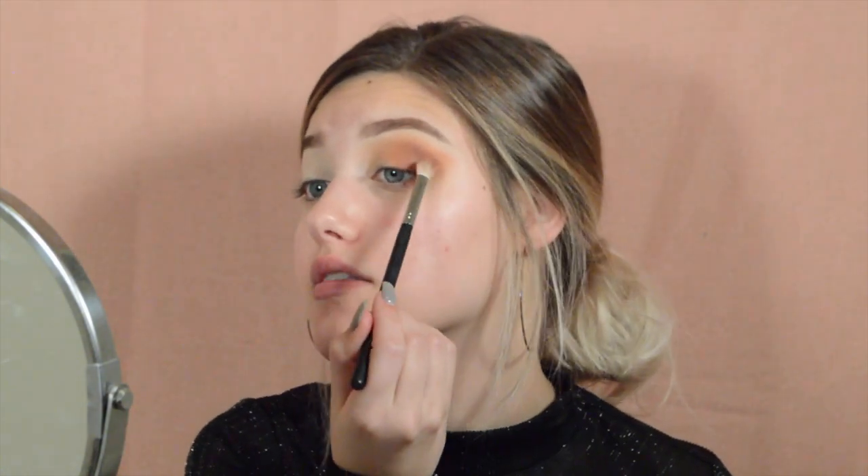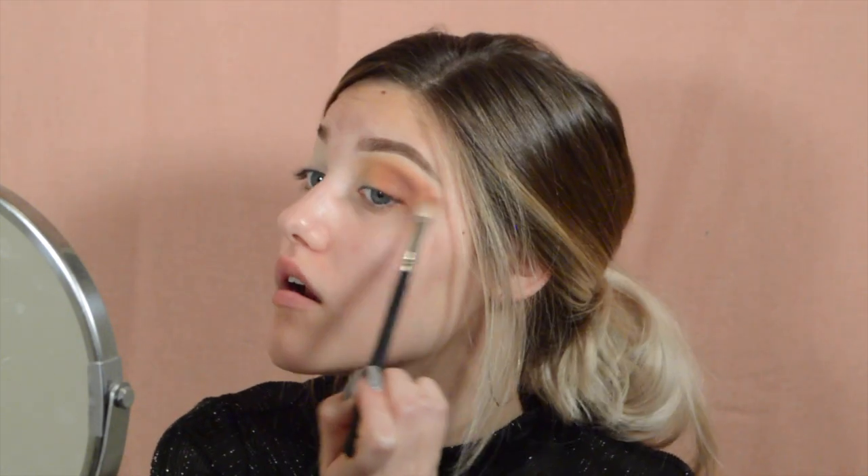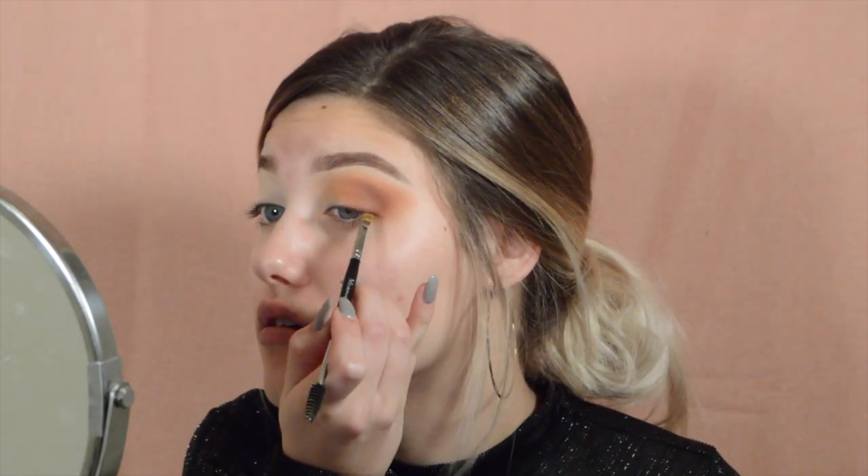I'm going to go back into the Morphe 35O palette and go in with this shade right here, putting that in the same place on the outer V of my eye and flicking it up. Then back into the Jaclyn Hill palette, I'm going in with the black at the end and doing kind of a wing liner. This part you can use tape if you want, but I usually clean it up at the end. I'm going in with a Morphe M158 angled brush and just stamp it on there, bringing it about halfway to my lash line.